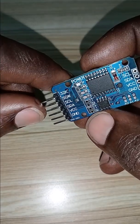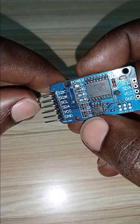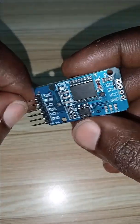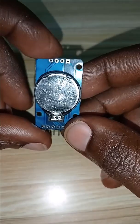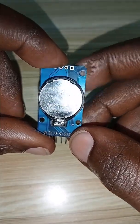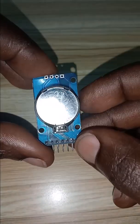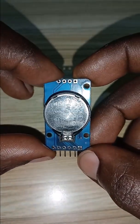There is another pin called SQW for square wave, meaning you can generate a square wave signal with this module. It also has 32 kilobytes of memory. On the flip side, you will find a lithium-ion battery, which keeps the module running with the correct timing even when power is off in your project.